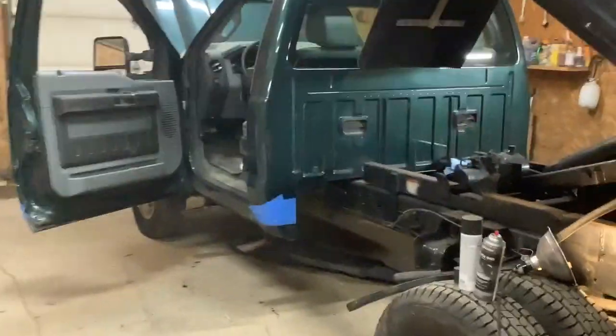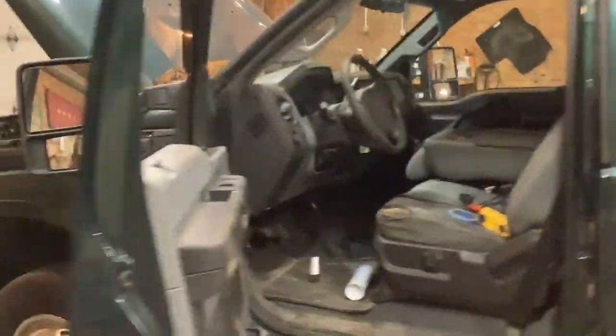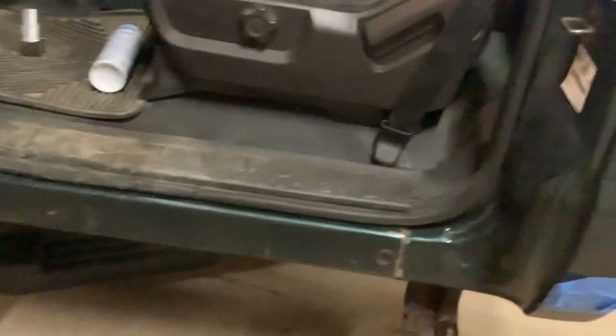Welcome back. A little work on the 2011 Ford Super Duty that I picked up this summer. This running board was broken. I've got my VIN number and I'm going to the Ford dealer to see if I can pick one up.